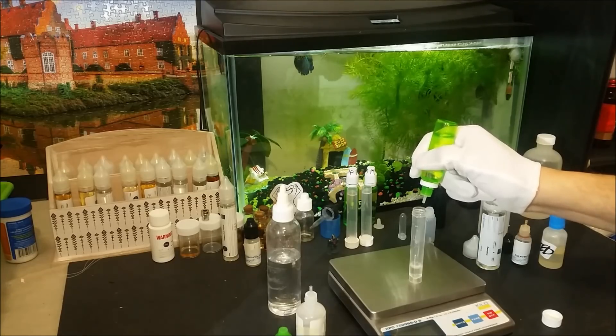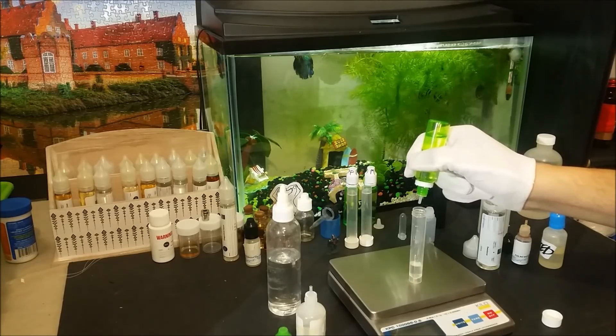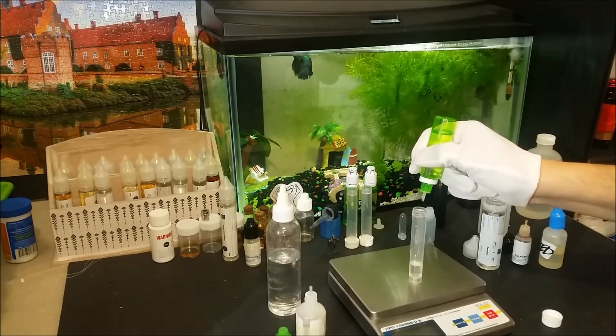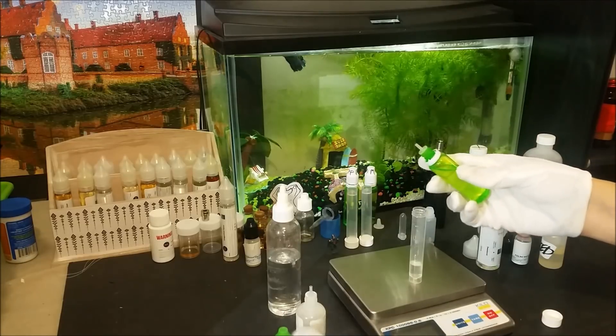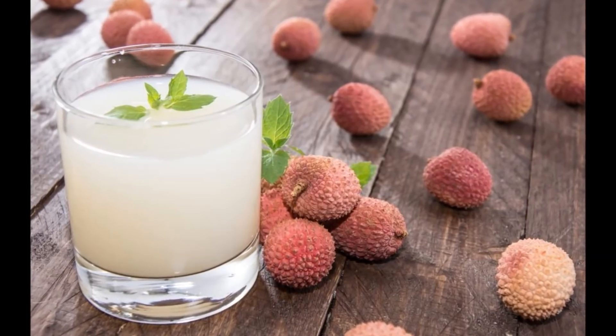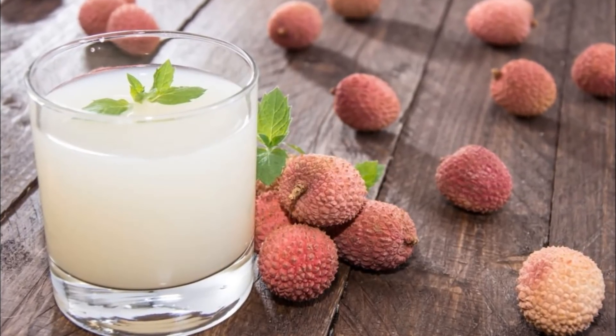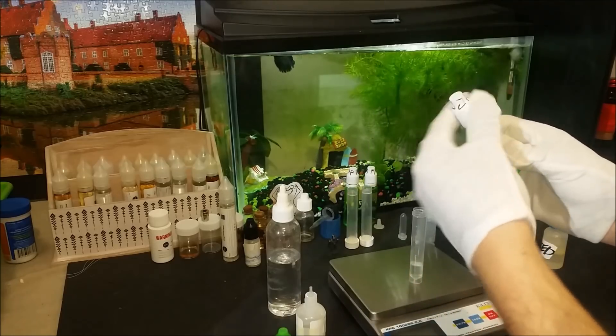Next I prepared a quick recipe to show you that has this flavor, just in case you are thinking of getting it in the future or if you already have it and want to try something new with it. This one will be a pure lychee juice eliquid. I tried to make it as pure and close to real lychee juice as possible. Here is the full recipe.